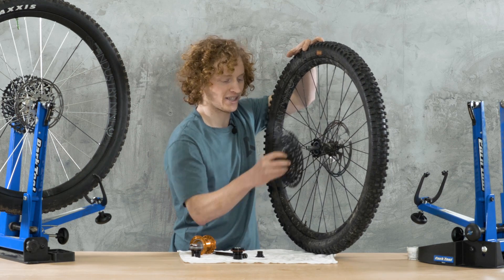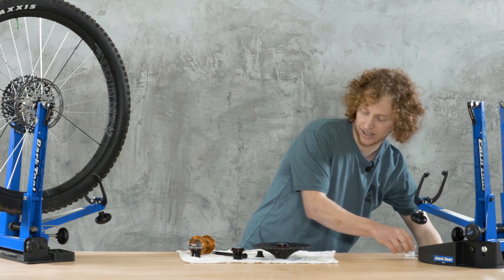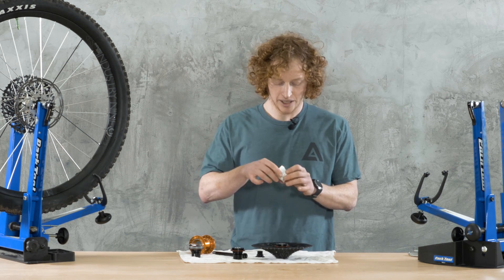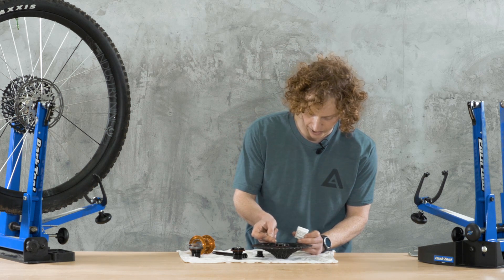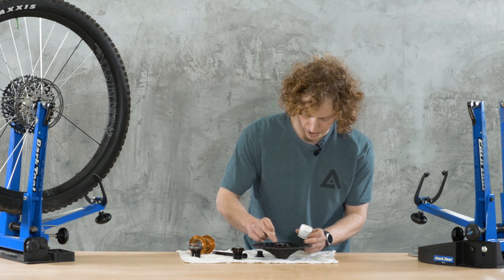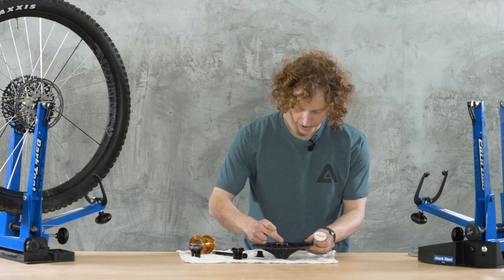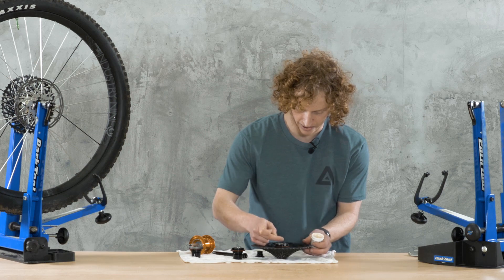I know a lot of you are here to hear what this hub sounds like. I've currently got it all cleaned out and we're going to put a little bit of Dumont Tech free-hub grease in there. You can adjust the volume level of your hub using either a thicker or thinner lubricant. This grease is sort of in the middle. Dumont Tech also makes a free-hub oil, which will make for a louder design, or you can use something more viscous to really quiet things down.